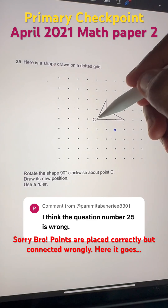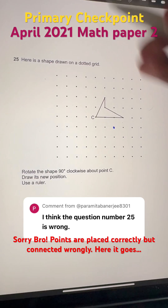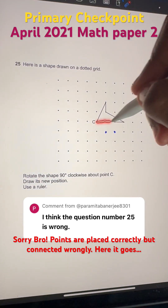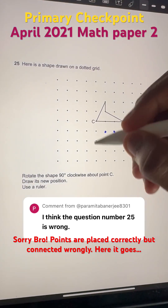Now this point is up 1 and right 1, which will become right 1 and down 1 when we rotate 90 degrees. And then when we rotate this point, which is completely 3 to the right of the center, it'll become 3 downwards of the center.